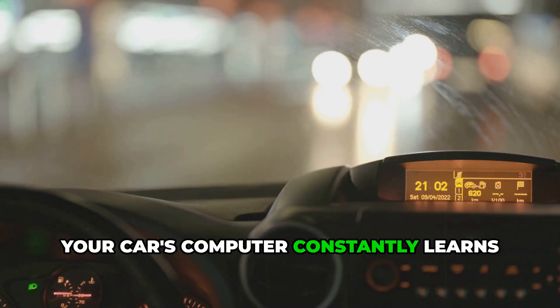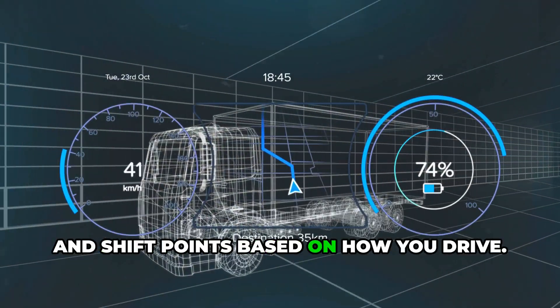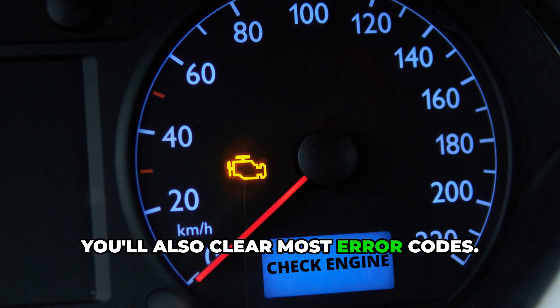Your car's computer constantly learns your driving habits — it adjusts fuel mixtures, idle speeds, and shift points based on how you drive. A reset wipes this slate clean. You'll also clear most error codes.